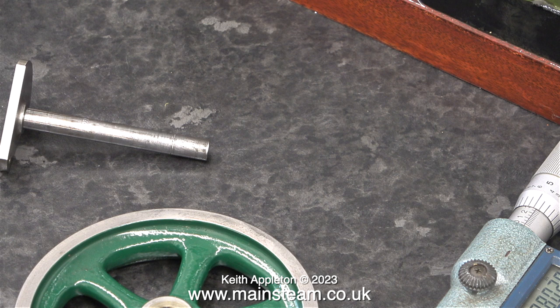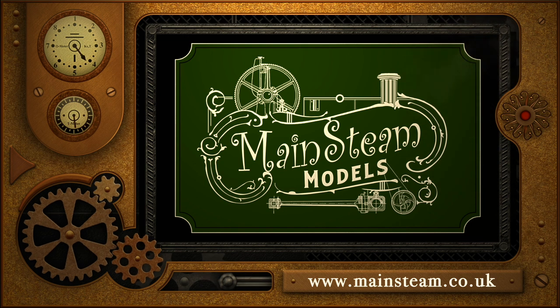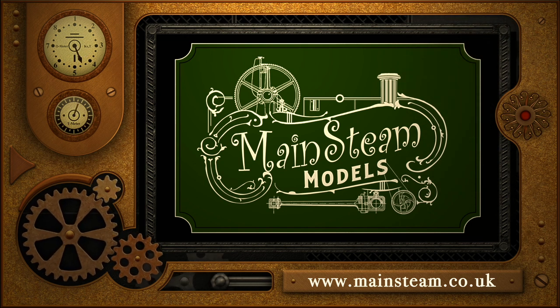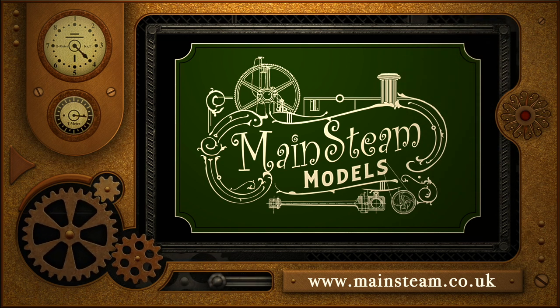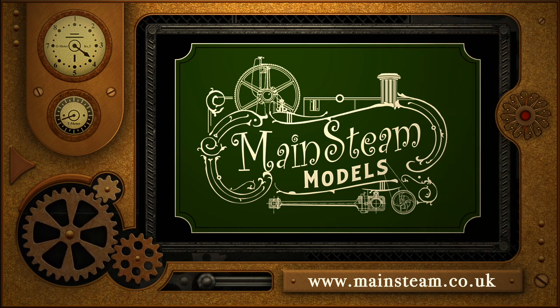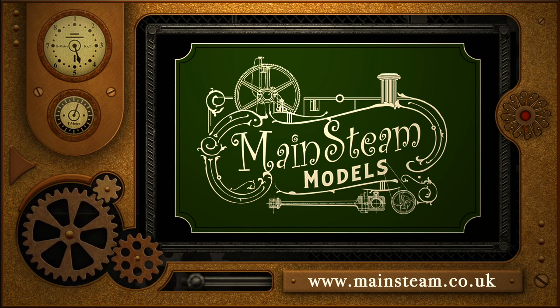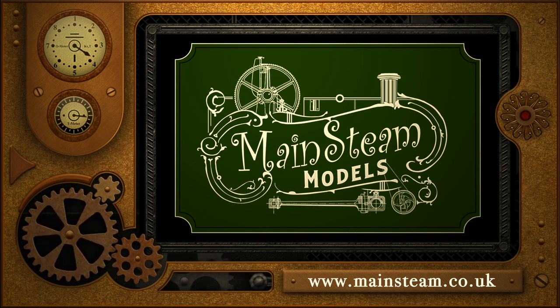And this is the story so far. I'd just like to say stay safe, stay healthy, thanks for watching and I hope you found it useful. Please take the time to visit my main steam models website and click on the section that says video playlists. By doing that you can find other videos you may like to watch, and by using the playlists you can watch the videos back to back.